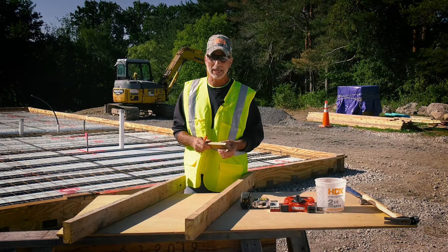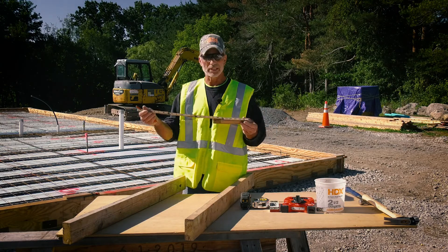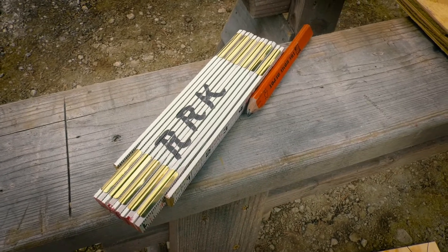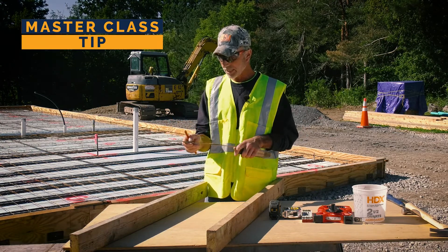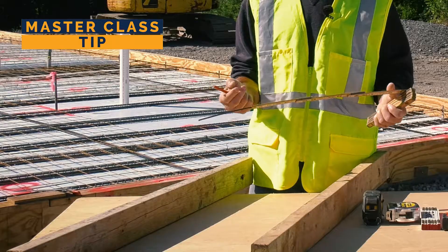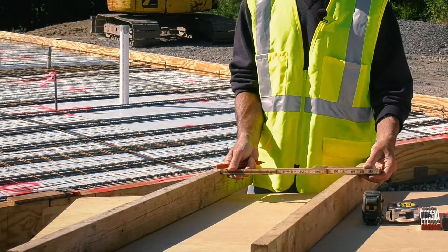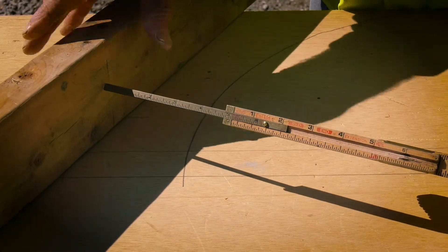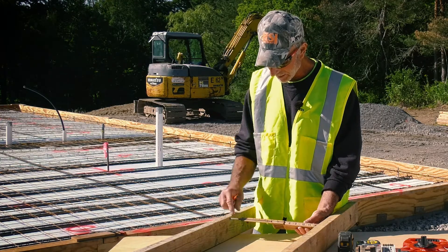Depending on the job, a lot of times I like to use just my folding six-foot stick ruler. It's convenient and you get a much more accurate measurement, especially for trim work. One of the best features of this ruler is the brass slide — it slides out. When you're measuring between two boards and your ruler won't fit, fold it in, drop it in the space, extend the brass slide out, and you'll get a much more accurate distance for what you're measuring.